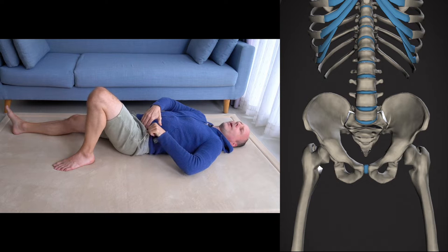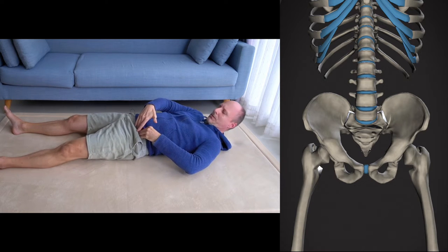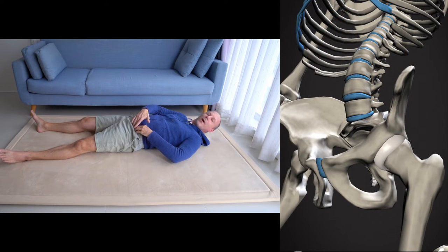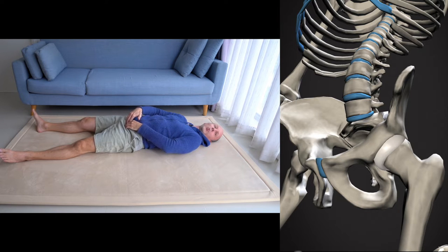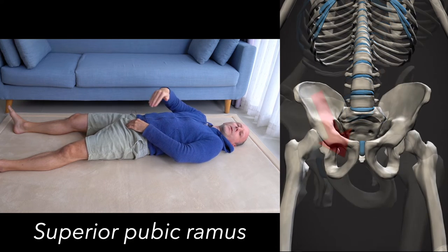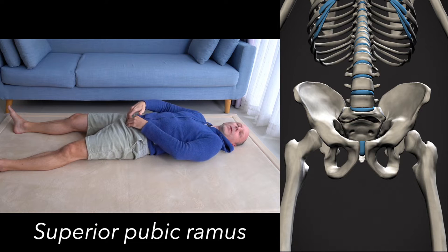From the pointy part — the anterior superior iliac spine — we can also go to the right. Immediately to the right there seems to be like nothing, just a mushy area, and then when you continue down you will find bony parts again: the upper branch of the pubis. That's like a little bridge that runs across towards the opposite side, where there's the same bone.